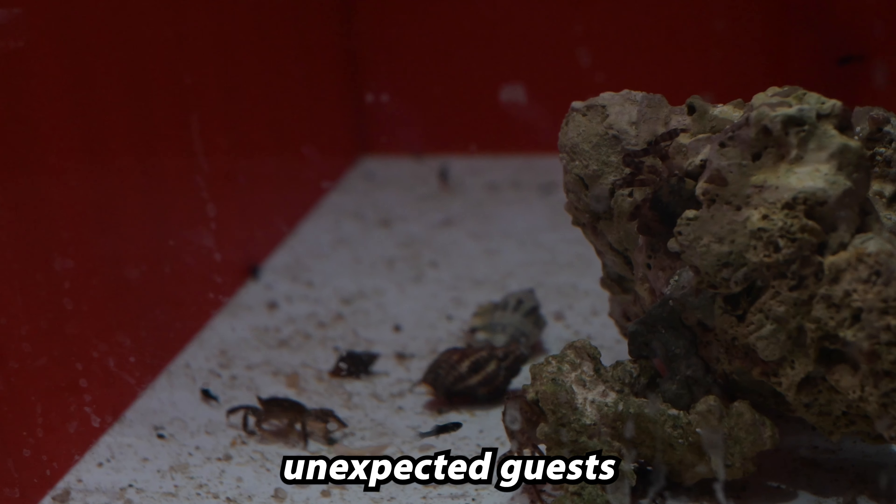I even found unexpected guests like baby mollies in my sump and a dead fish.